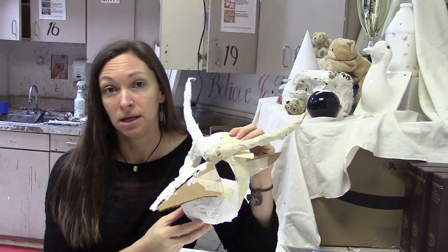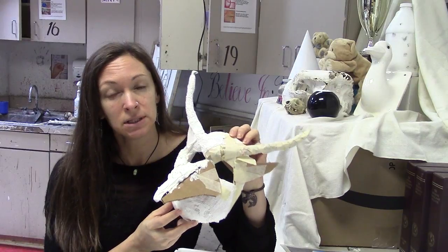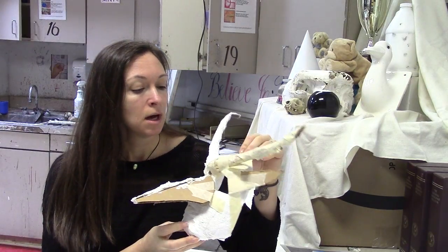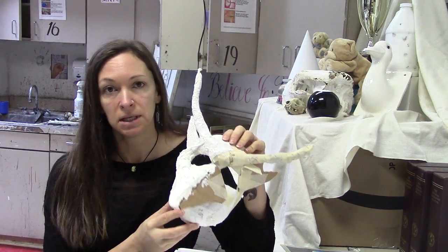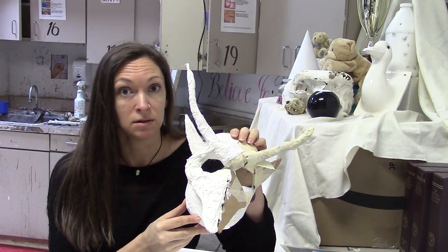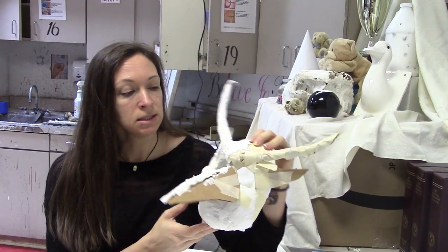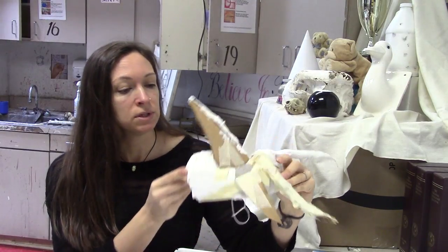Today we're going to try another experiment. This time we're working on a three-dimensional surface. I have this demonstration piece that I use for my art class on a mask unit that we do every year in art one, my beginning freshman level art class. This is sort of my demonstration for the different layers.